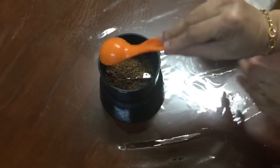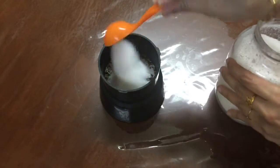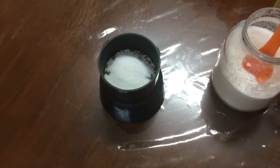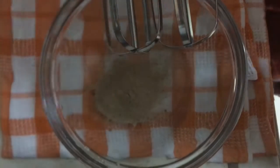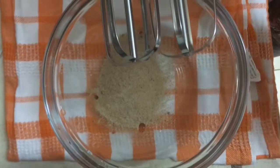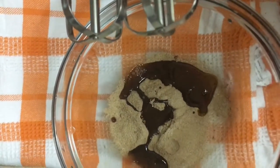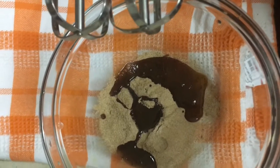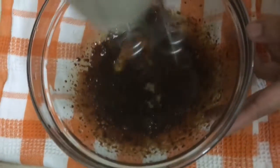Now since it is a dalgona pudding, it's time for the dalgona layer. For this I'm using two tablespoons of sugar and two tablespoons of instant coffee powder, and I'm going to powder it so that it mixes well. I'm not using all of this in the pudding because I may make coffee afterwards, so I'm saving some. You can store it in an airtight container in the fridge for a few days if you want to make dalgona coffee later.